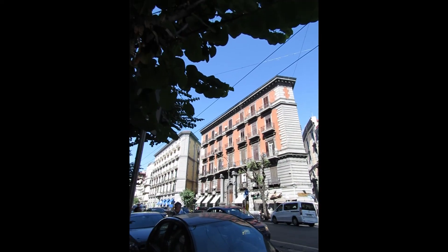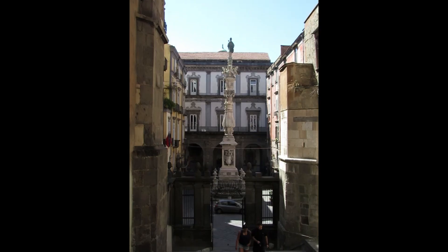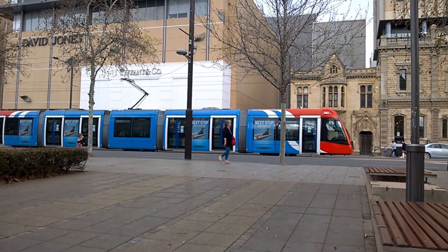Every trip I embark on is another opportunity to capture the interesting things around me through sketches. But traveling can be stressful with flights, delays, and endless bag inspections. That's why I've learned to pack light and keep it simple.